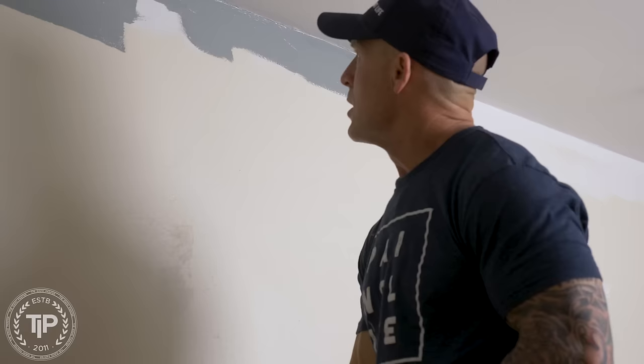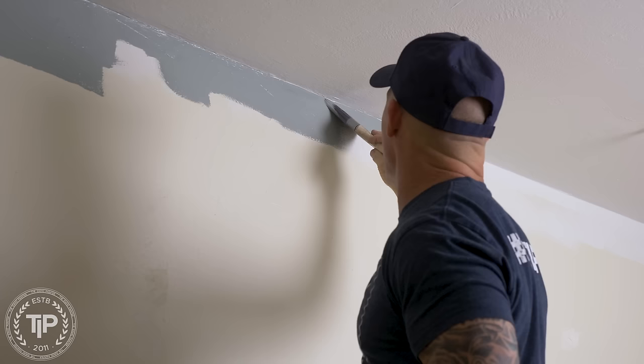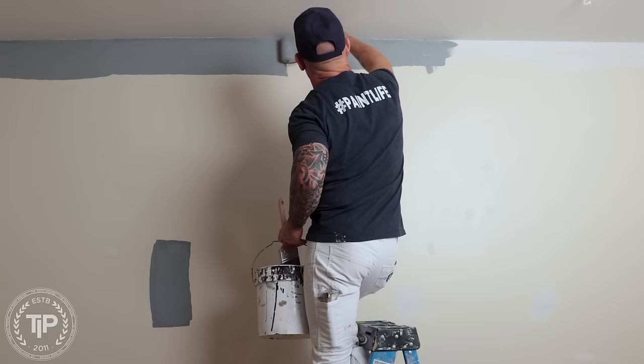I've got some really bumpy cut-ins — this is probably one of the most challenging scenarios you can ever have. I'm using an Ultra Pro Linbeck brush right here. The reason why I'm using this brush is it's super stiff. I can cut in these lines right here and it's working really well with this paint.